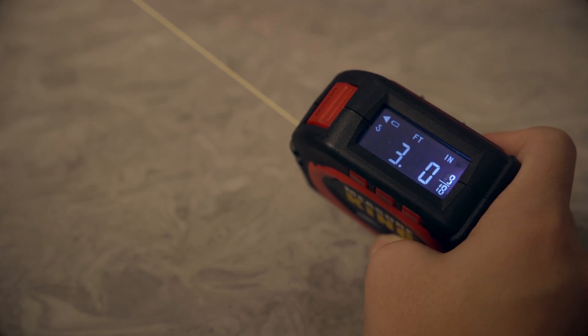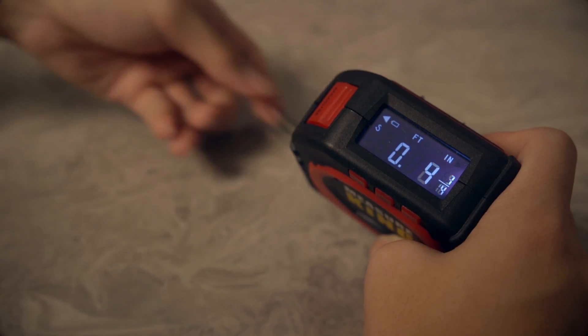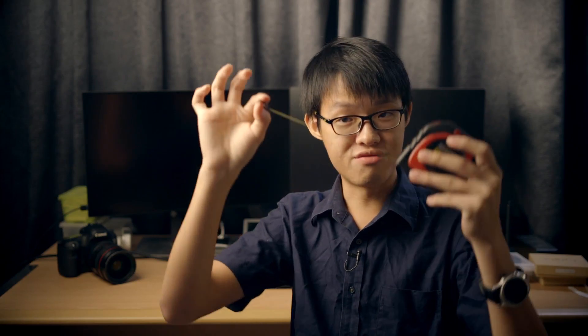The next mode is really like your traditional tape measure mode, except it's a string. You can use it like a conventional tape measure, but instead of struggling to read a scale you can just glance at the screen which tells you your reading. Because it's a string, you can wrap it around things to measure circumference, and I also realized it makes for a pretty good waist measure.